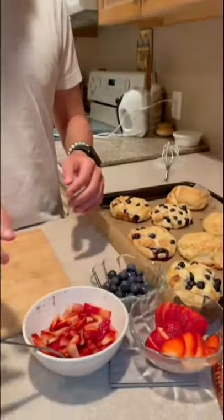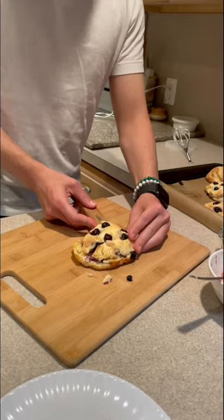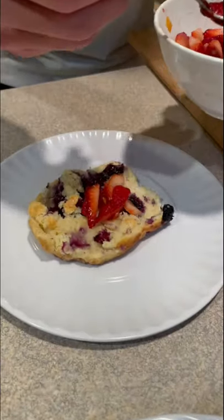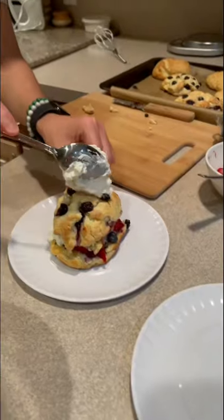Fresh blueberries and strawberries that we diced up. These sliced strawberries are cut at spoon temperature. For the blueberry biscuit shortcake, I'm gonna put some strawberries on the bottom, then cream, blueberries, strawberries — blueberry strawberry shortcake.